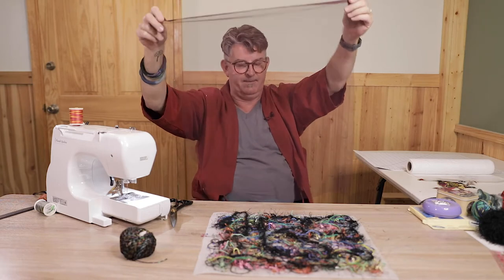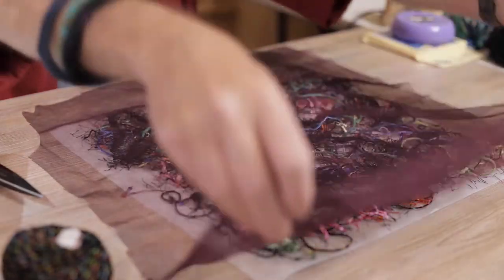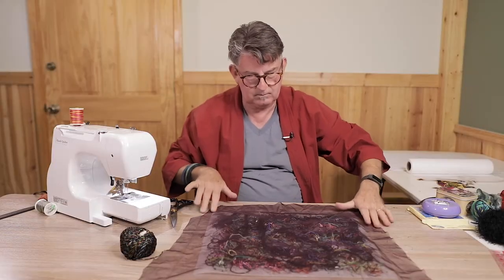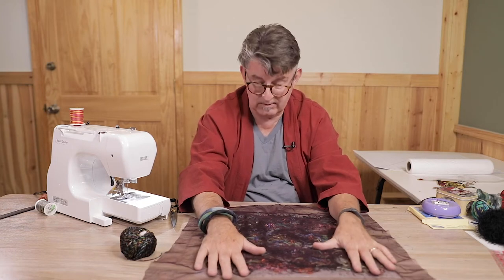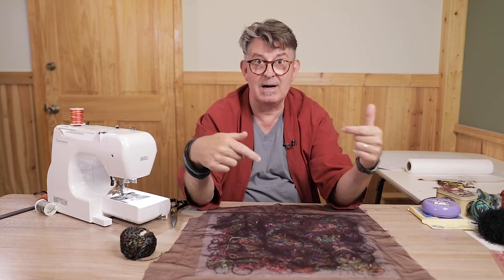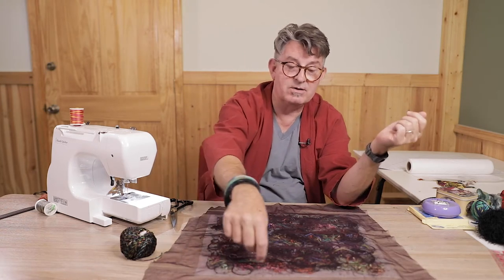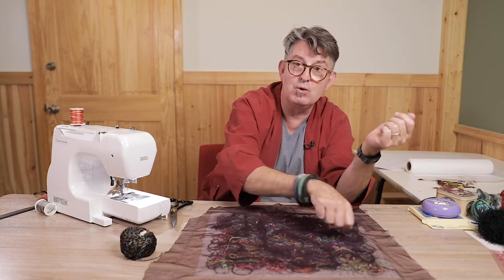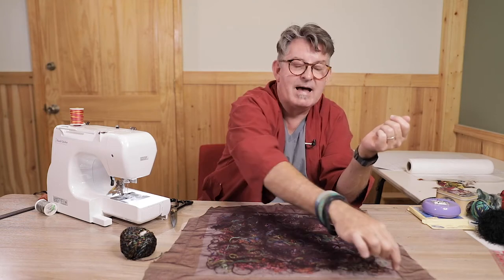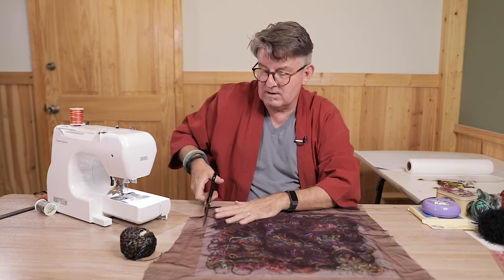I'm going to take the tulle netting and lay it over the top. Then I'm going to trim the tulle around the edges, leaving a little bit to wrap around the edge, which is what gives us a solid edge all the way around. When I'm doing free motion I'll make sure to get that double layer of tulle so it gives us a more solid edge.